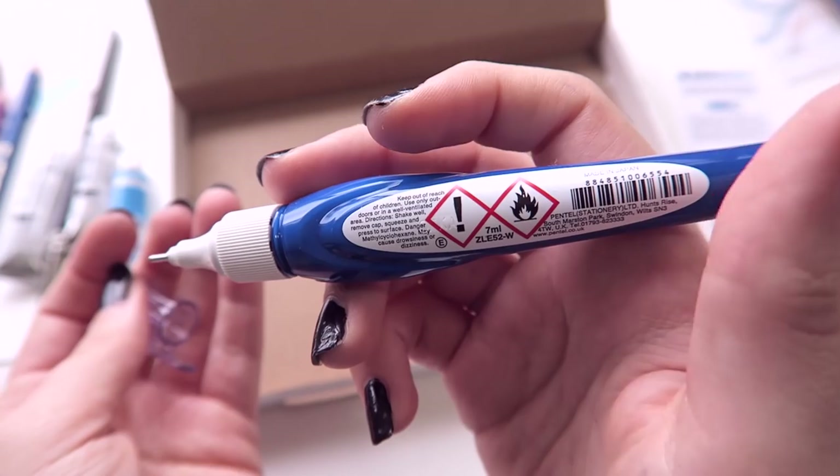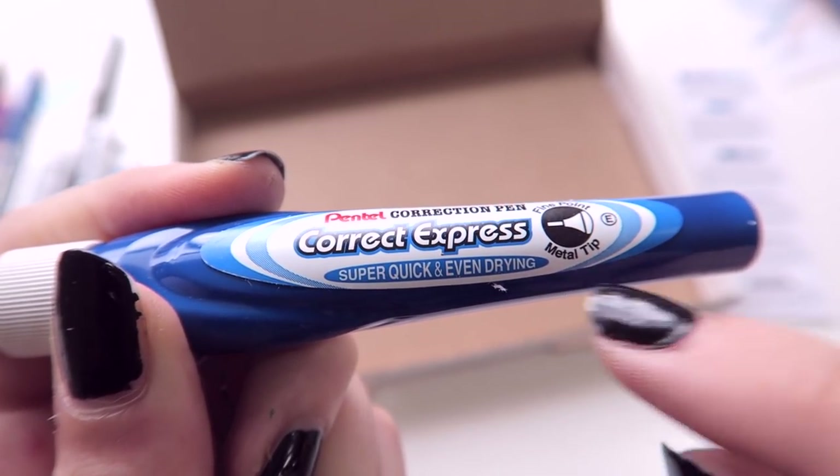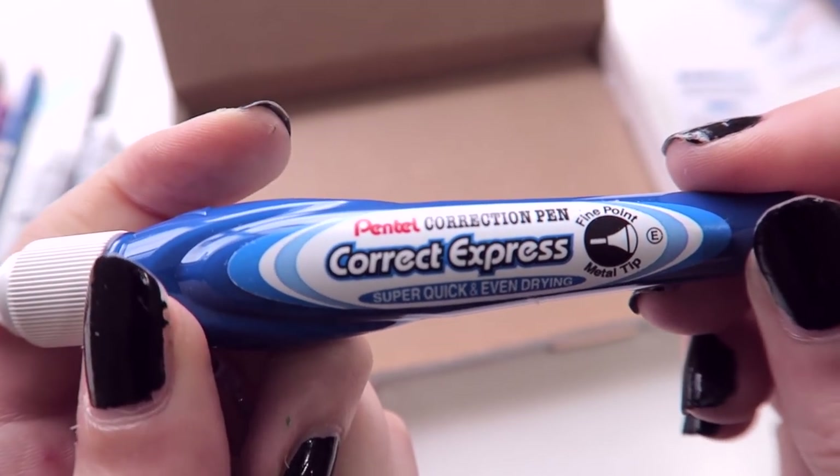I'm sure there's some instructions. Whoa — danger, danger, danger, danger. Super quick and even drying. I'll be the judge of that.